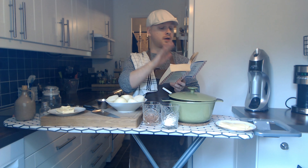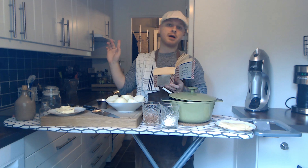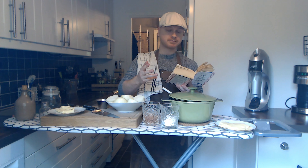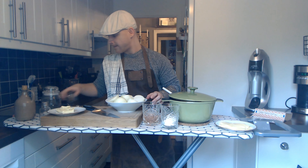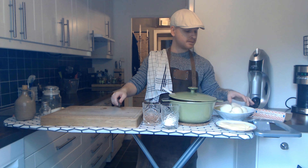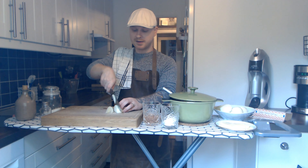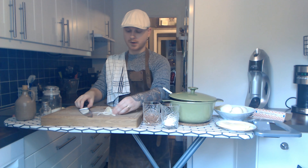So in the recipe the first thing you need to do is to chop the onions, because they need to fry on the stove for about 30 to 40 minutes to give the soup that deep flavor that's onion soup. So the thing you need to do first is to chop your onions into small slices, like this thick.